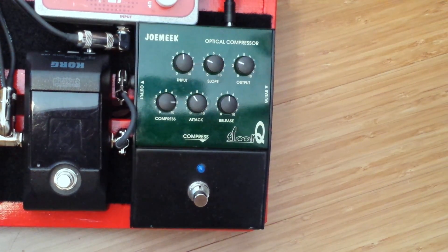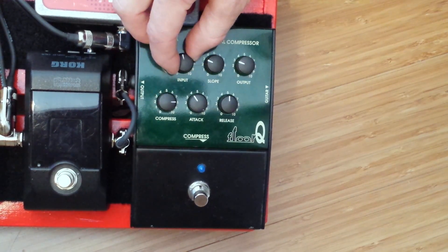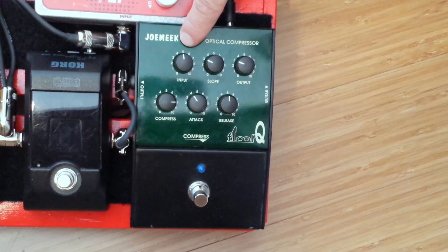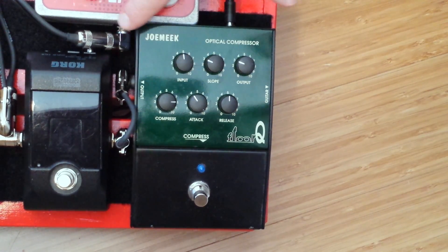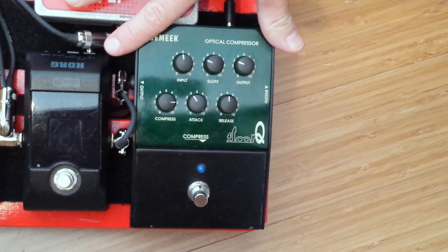For example, on my Strat I use it on 5, and if I have humbuckers I'm going to lower it. It also controls how much signal is fed into the compressor. And this pedal is a really high quality buffer, so altogether that's a great feature.